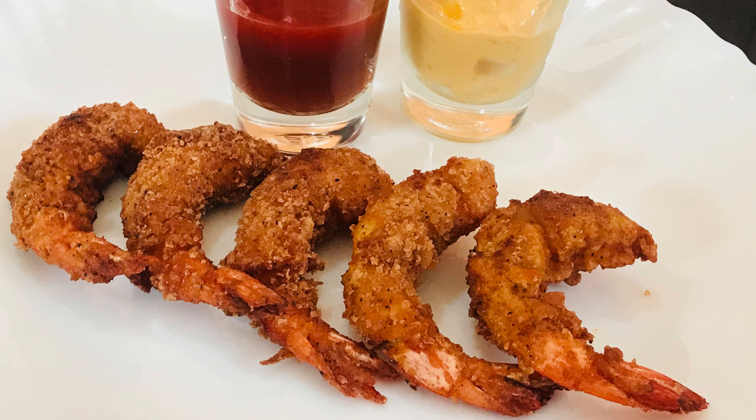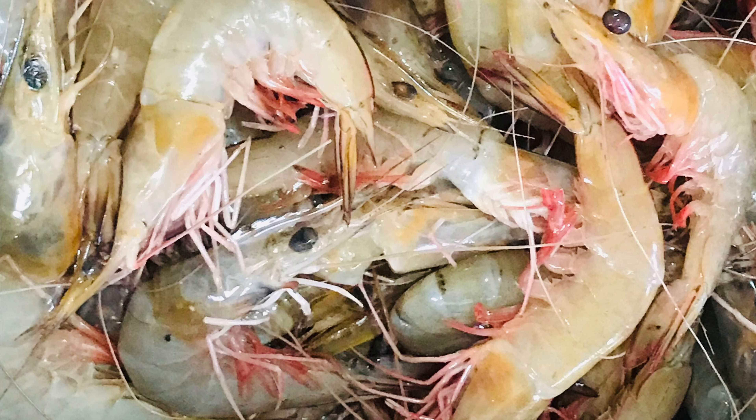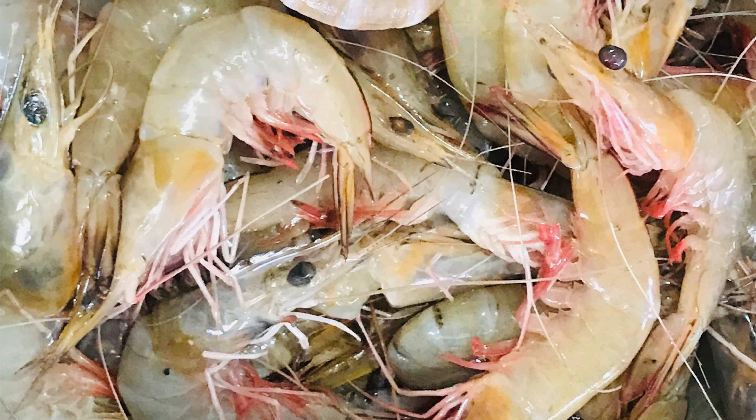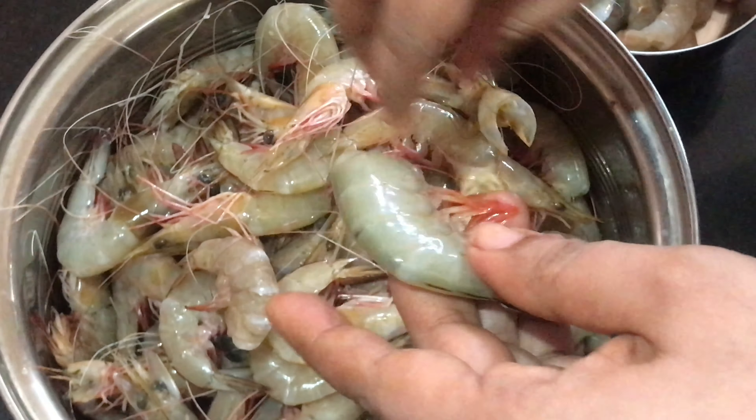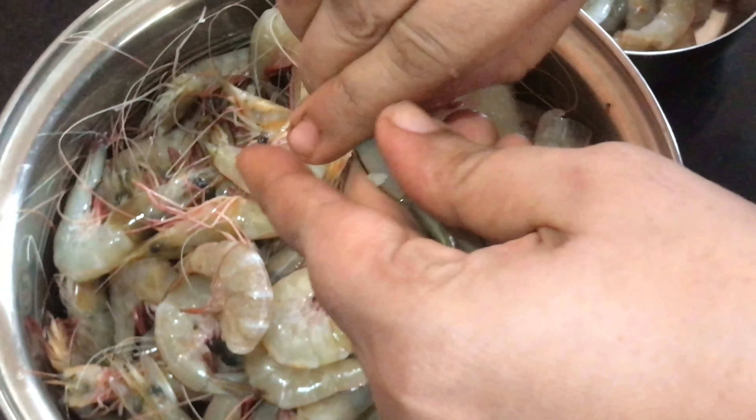Let's clean the prawns. The prawns should have a little bit of shell removed.